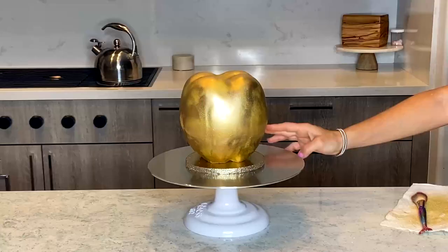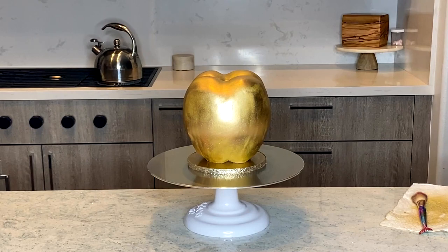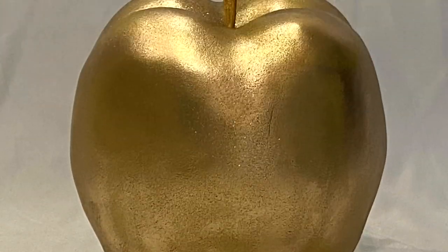And that's that. The apple is golden and it's 24 karat gold.